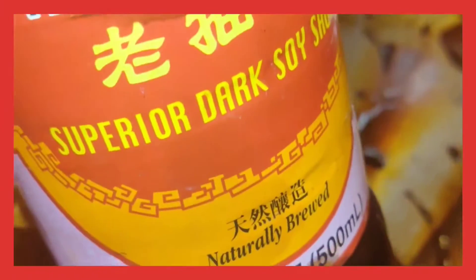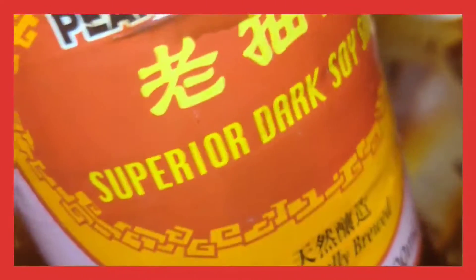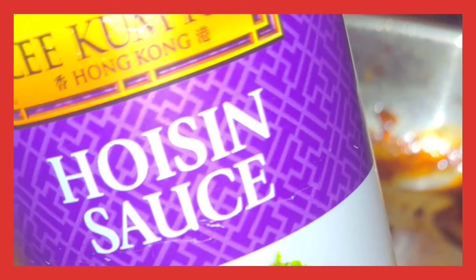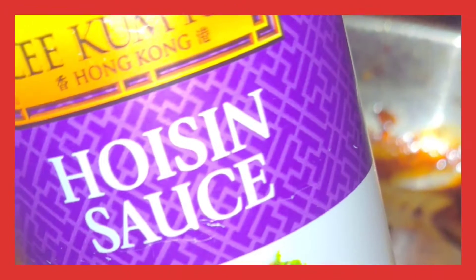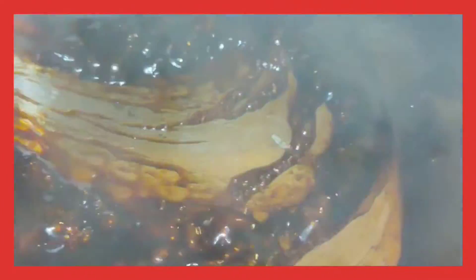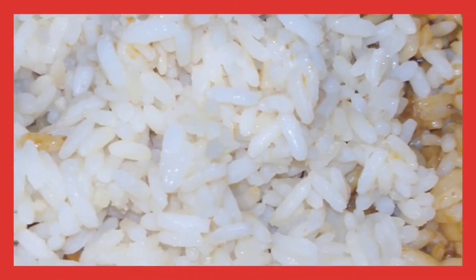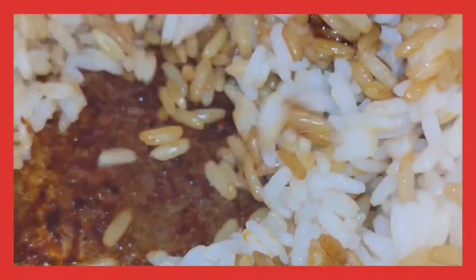Then get you some sesame seed oil, some soy sauce, some oyster sauce, and some hoisin. I forgot to record the fish sauce, but you want to put that in there too. Stir it around in there until it gets good and bubbly, and once that gets done, you want to add in some rice.